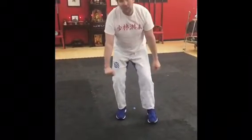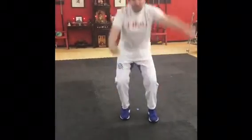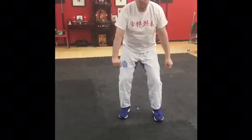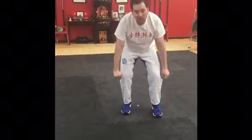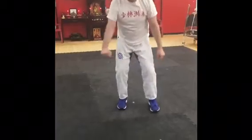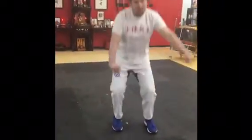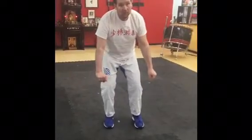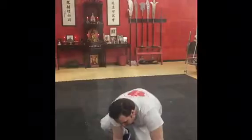All the way down. Good. Get your arms all the way up. Good. Nice. That's so cool. Yay! Nice! That was fully off the ground. That was big off the ground. Good.